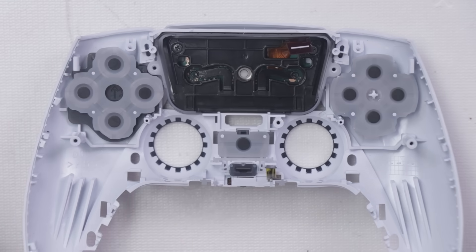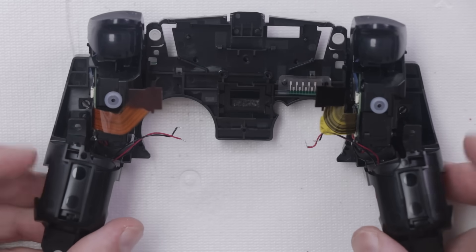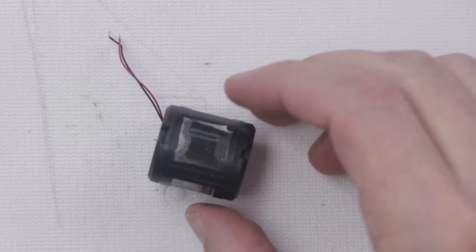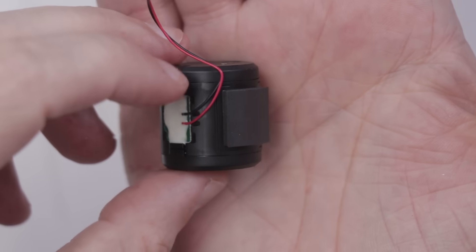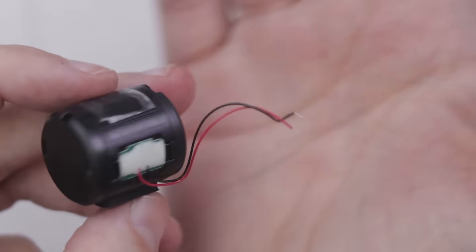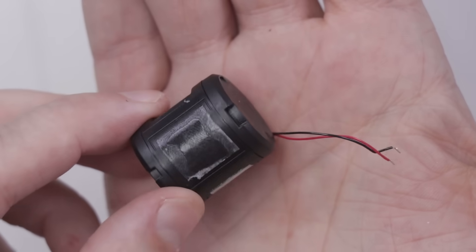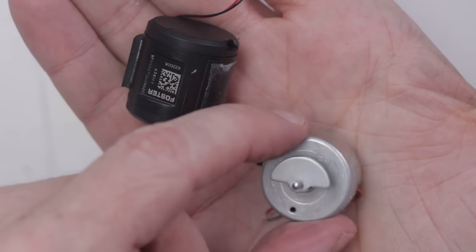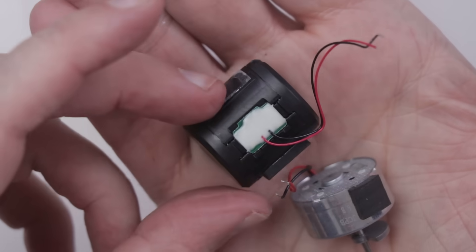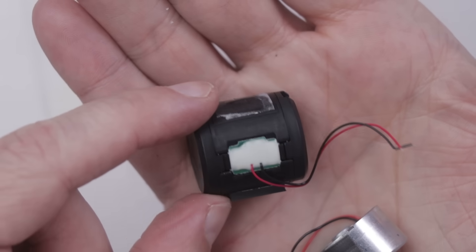Now let's take a look at those haptics and the adaptive triggers. Here's that midframe with the haptic motors right here and the adaptive triggers right here. These motors are just stuck down with some fairly strong adhesive. The motor has a black casing around it and it is a Foster branded motor. The black casing probably can come apart, but it looks like it's not meant to. The nice thing about this is they definitely are replaceable. This is a vibrator motor from the DualShock 4, and this is the haptic motor for the DualSense — you can see there's definitely a ton of difference. The DualShock 4 mainly relied on weights, whereas the DualSense is just a big motor that I'm guessing is controlled by one of the chips on that motherboard.